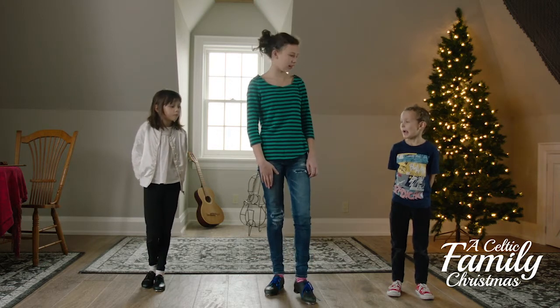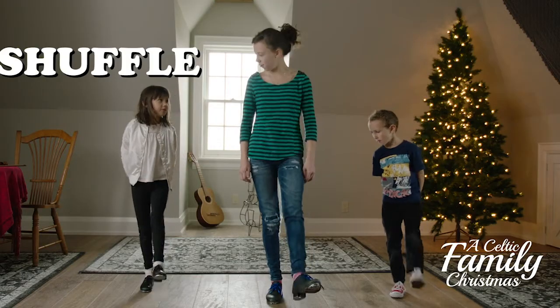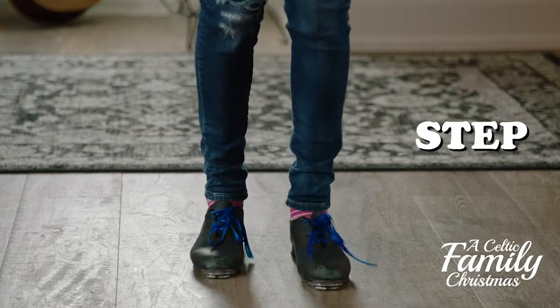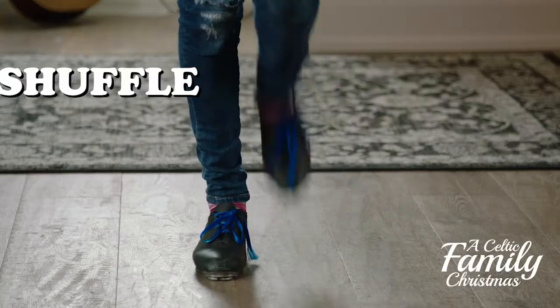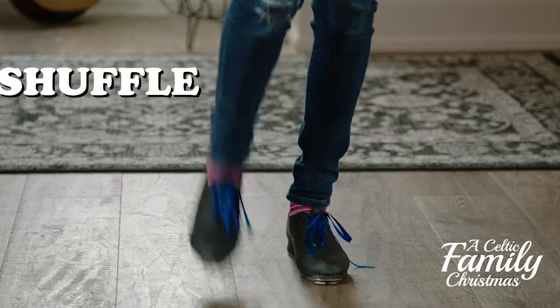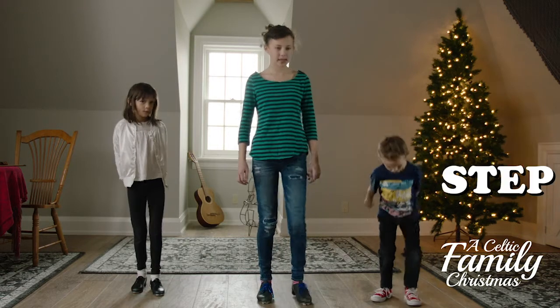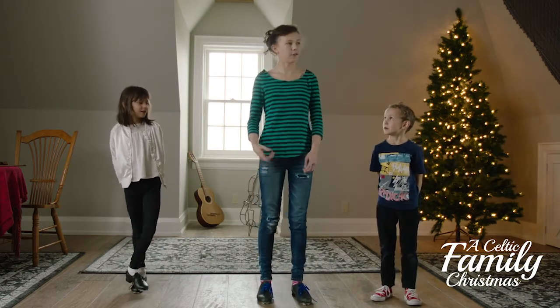We start on the left foot, and once you get that, you do it on a bit faster.